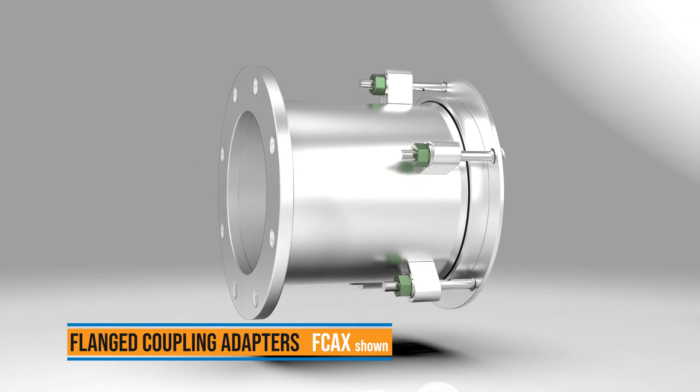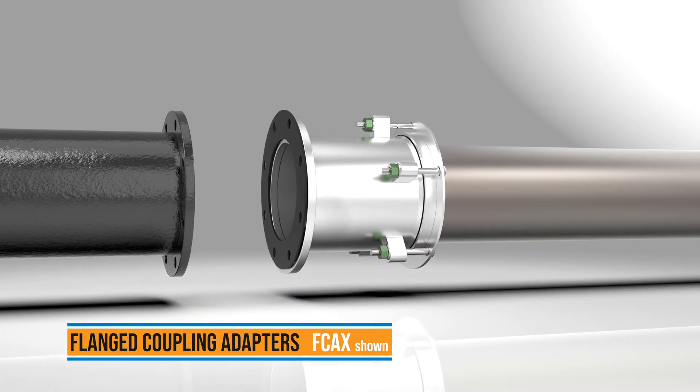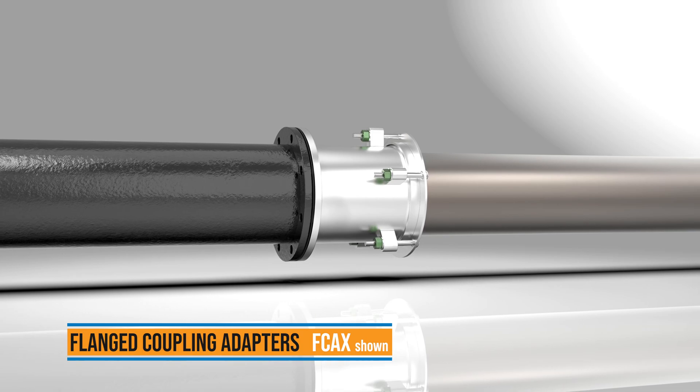Ford flanged coupling adapters connect a plain end pipe to flanged fittings like meters or valves.